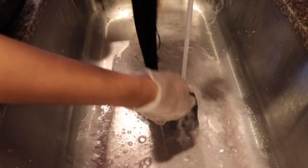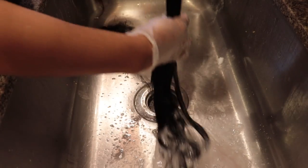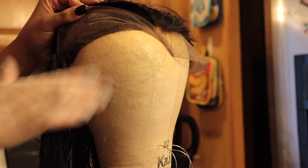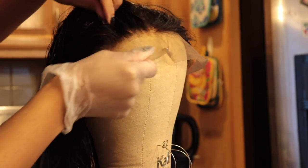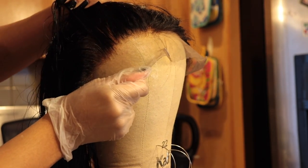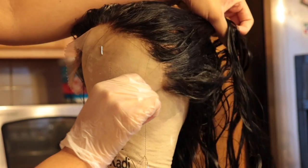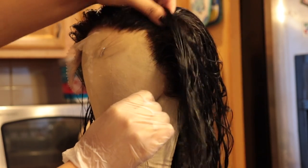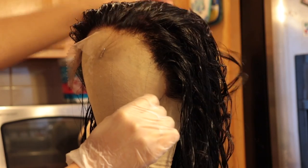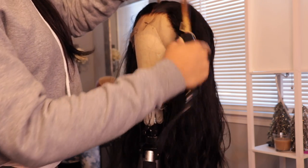I went in with some TRESemmé shampoo and then TRESemmé conditioner, running my fingers through the hair while washing so it'll be much easier to blow dry and style. Now I'm showing you guys the actual lace of this wig — it was super thin and very nice. The knots on this lace bleached very well too. Everything turned out pretty well, and if you're interested in purchasing, check the description box below for all their details.